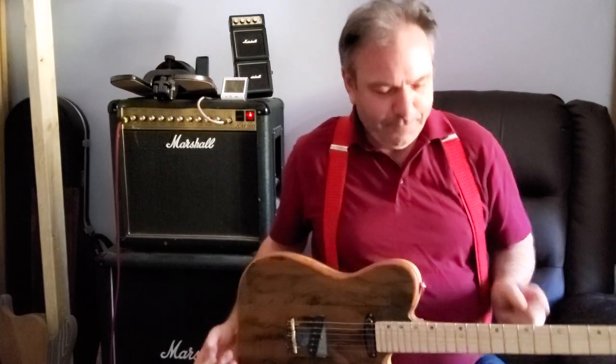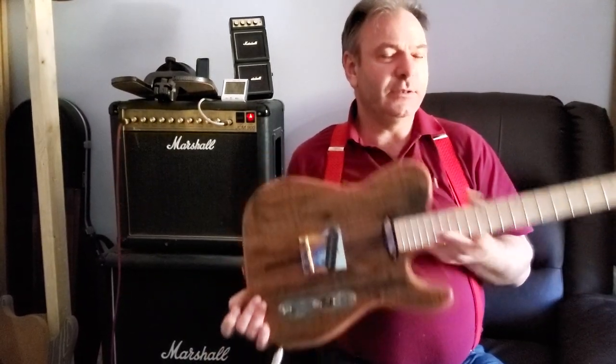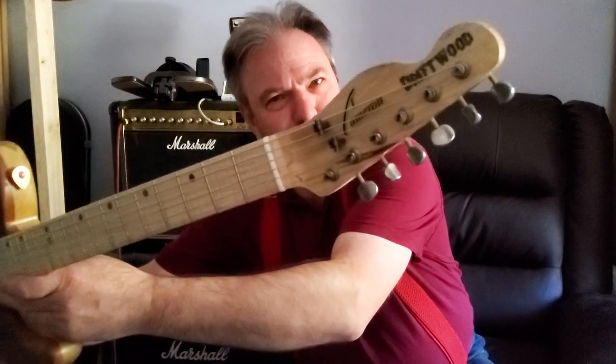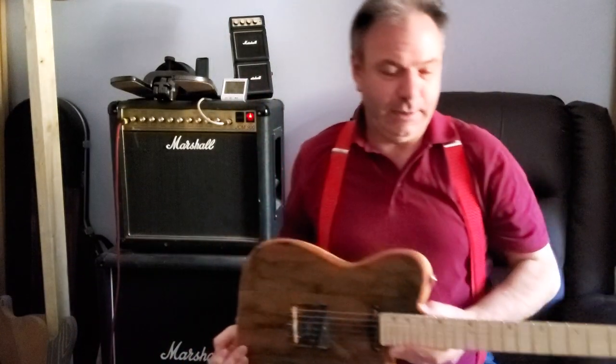So what have I got to show you today? Well, before this goes out to the customer, I wanted to show you this guitar. Let me show you the Driftwood Electric Lady.